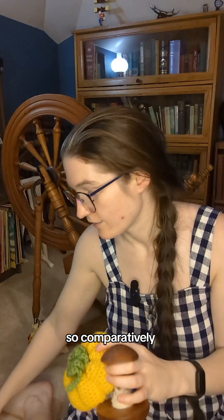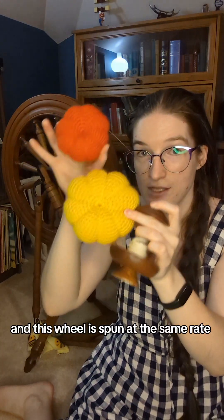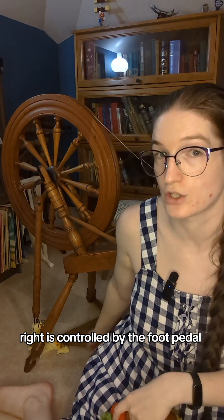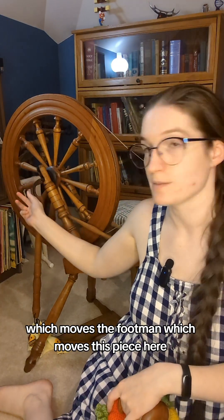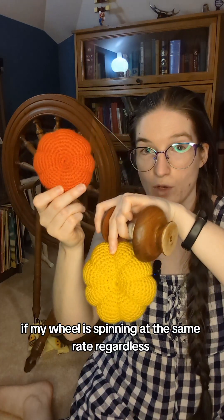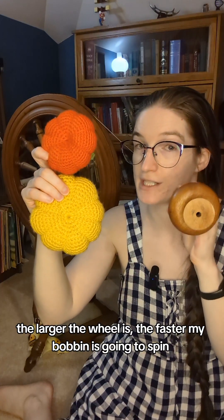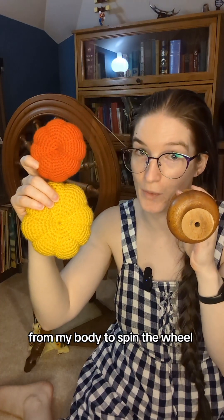Comparatively, if I have my little pumpkin versus my big pumpkin, and this wheel is spun at the same rate because it's controlled by my foot — by the foot pedal, which moves the footman, which moves this piece here, which causes the wheel to spin — so this is going to spin at the same rate no matter what size it is. If my wheel is spinning at the same rate regardless, the larger the wheel is, the faster my bobbin is going to spin, even though I'm putting in the same amount of effort from my body to spin the wheel.